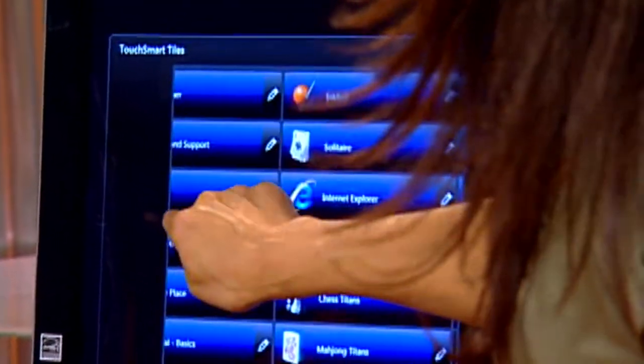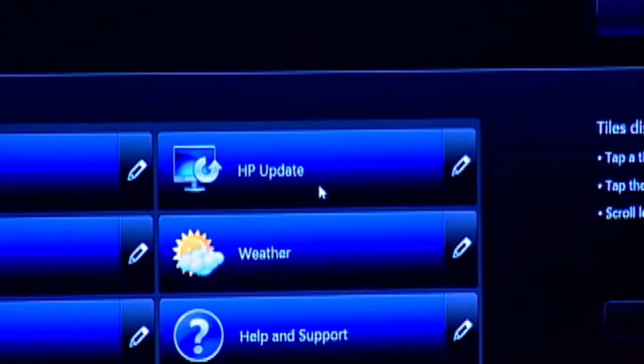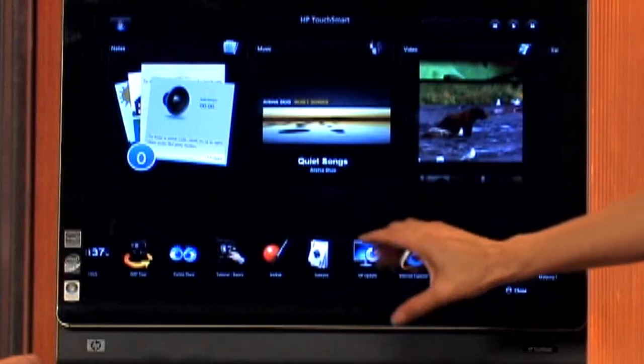I'm going to look for the tile that says HP Update, and what I want to do is turn that tile on. I see it's grayed out up here — it's grayed out right here. So once I touch it, it turns blue. I'm going to touch OK. Automatically it shows up in the lower tile section.